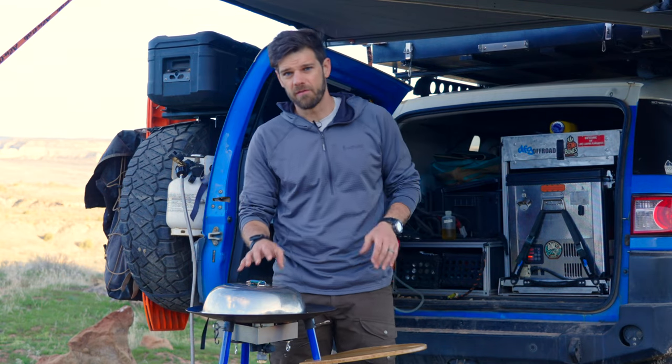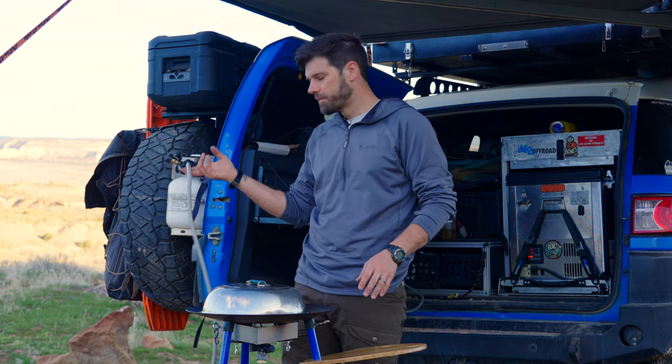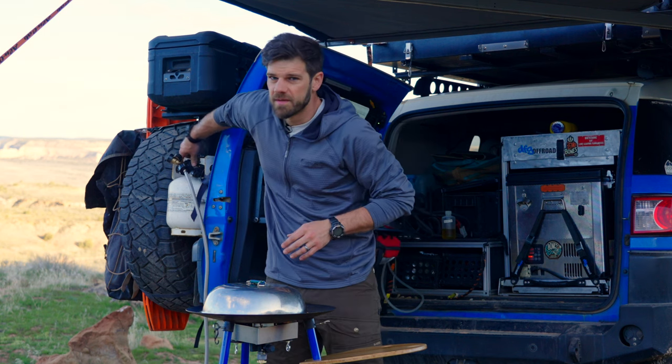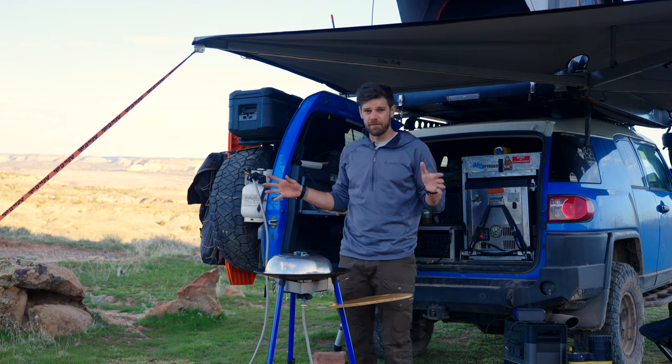I've baked pies on this, I've baked pizzas on this — all sorts of stuff. So I'm excited to use this new burner. I got this new hose because my propane tank is mounted on the back, and I wanted to be able to bring it under here whenever it's raining, but right now it's beautiful outside aside from the wind.